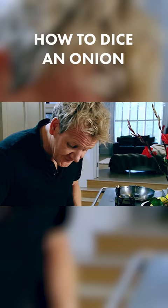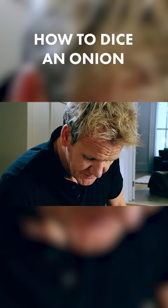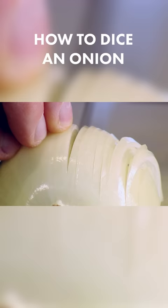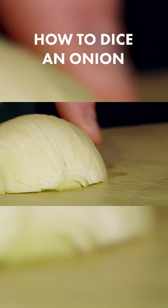Fingers on top of the onion, point the knife towards the root and try to get as close to the root as possible. Nice, long stroke. And then push the onion back together, push the knife halfway into the onion.